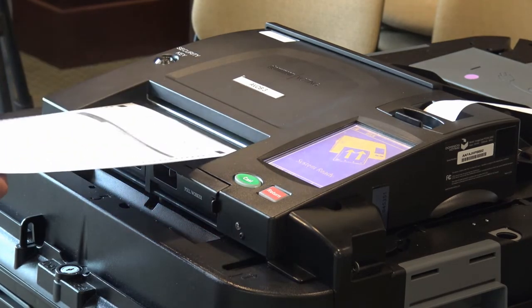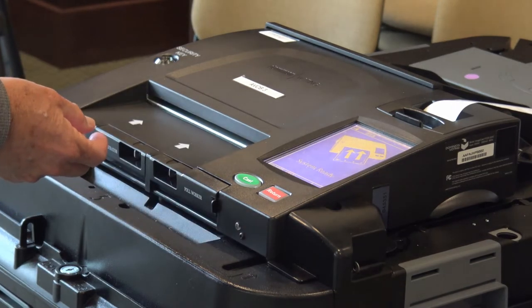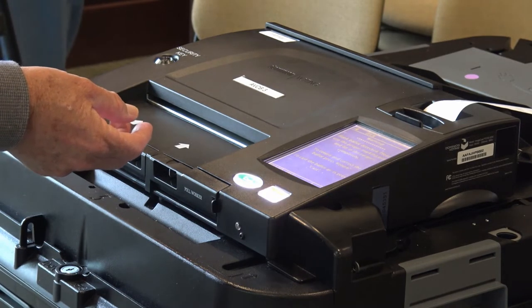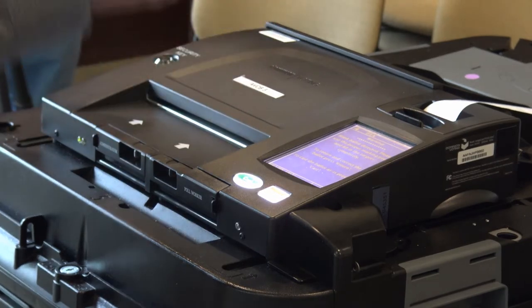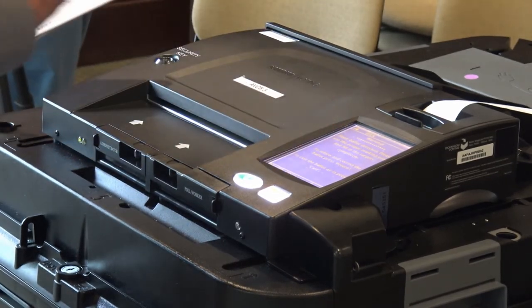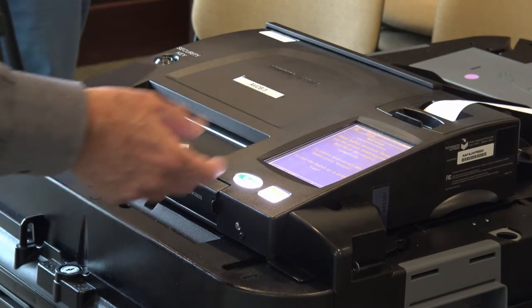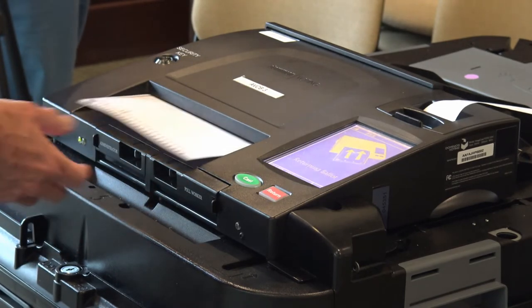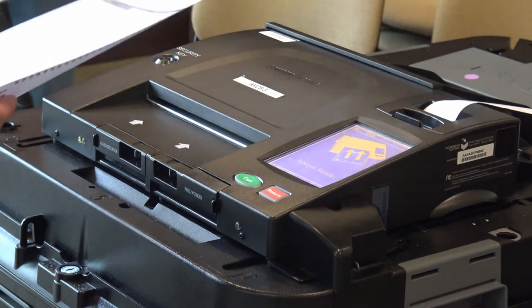Now we're going to run another ballot through, and this one is a blank ballot. Now it says it's querying me — this is a blank ballot, please get the ballot back and mark it appropriately. So you would push return my ballot, and it comes down. The ballot was not cast — it detected that you didn't make any selections.